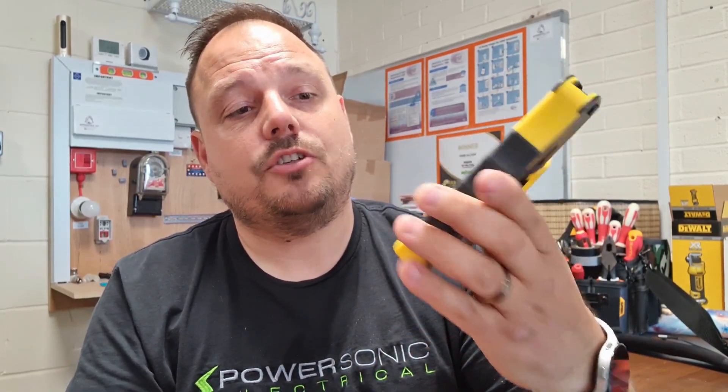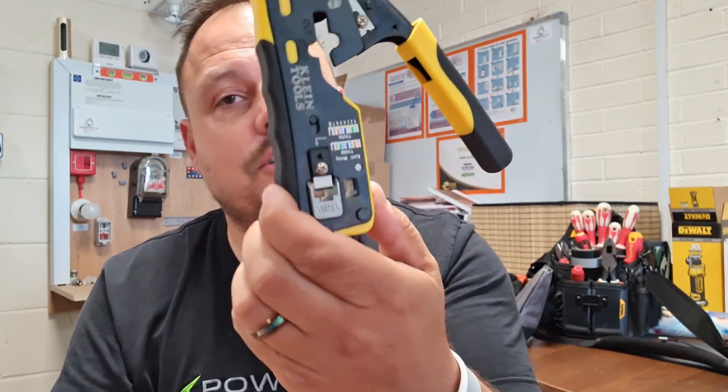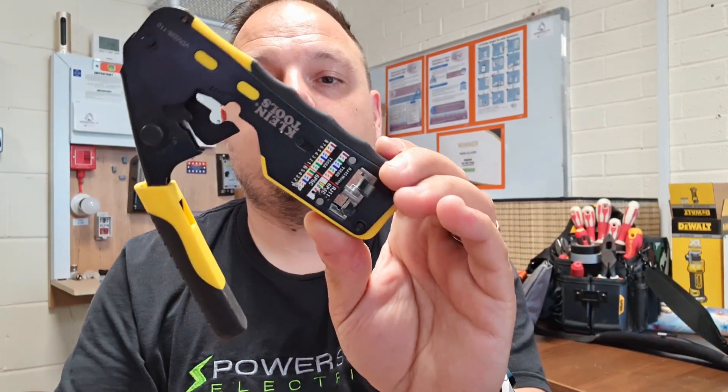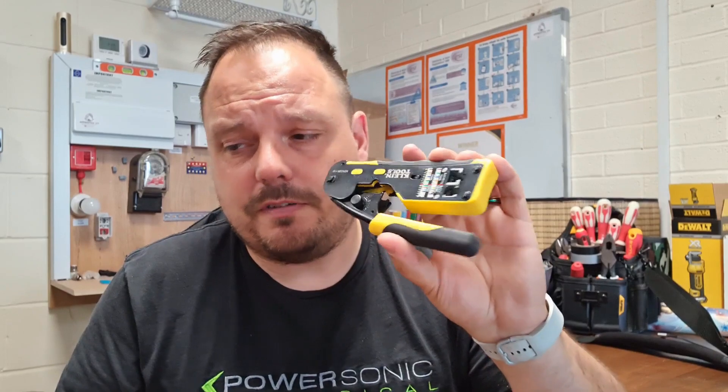Next is some data stuff, and this is from Klein Tools — other brands do these too, I know Ideal have a similar set. This is the newer variant just for making off your Cat 6 and Cat 5 cables. You can strip, cut, do your terminal ends, and the colour codes for the A and B wiring ways are all on there. Pretty handy to have in your bag, and if you're not doing data every day, having those colours to reference is helpful. I think it was around £45 for this newer version.